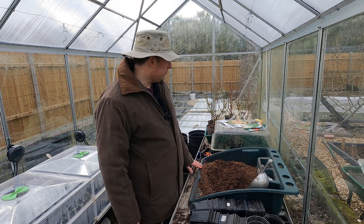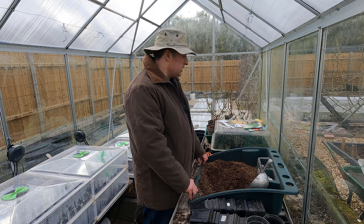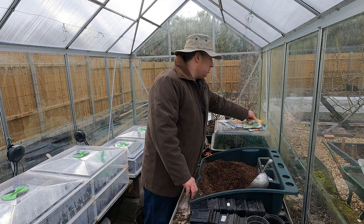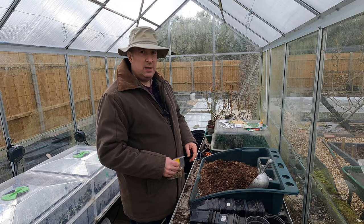So what I'm going to be sowing today is some brassicas, some chard, some pots of spring onions, and some broad beans. I've got some broad beans overwintering outdoors but they have taken a real pounding this year.